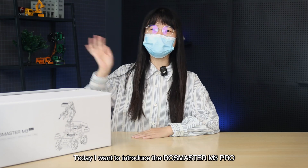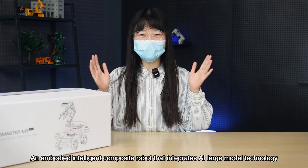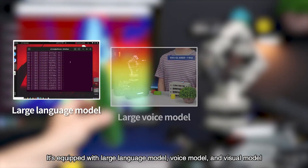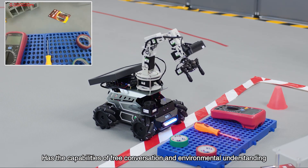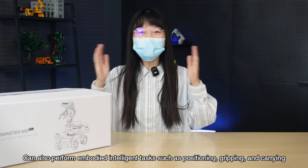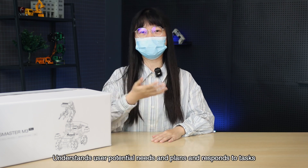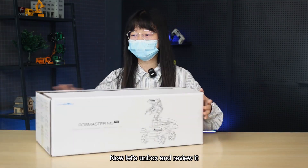Hello everyone, today I want to introduce the RoCMUS C2M3 Pro, an embodied intelligent composite robot that integrates AI large model technology. It's equipped with a large language model, voice model, and visual model. It has the capabilities of free conversation and environmental understanding, and can also perform embodied intelligent tasks such as positioning, gripping, and carrying, and can even infer user intent, understand user potential needs, and plan and respond to tasks. Now let's unbox and review it.